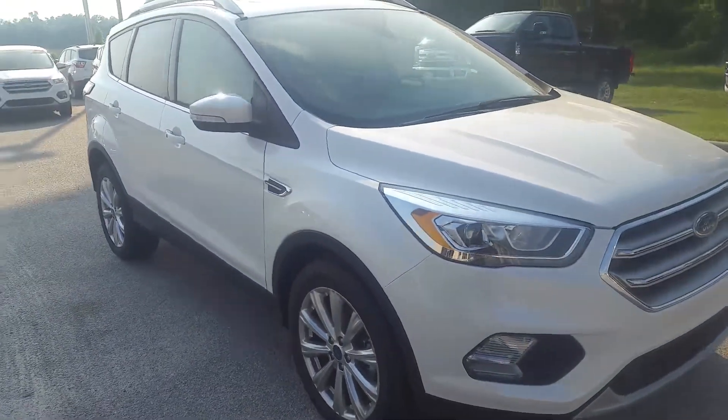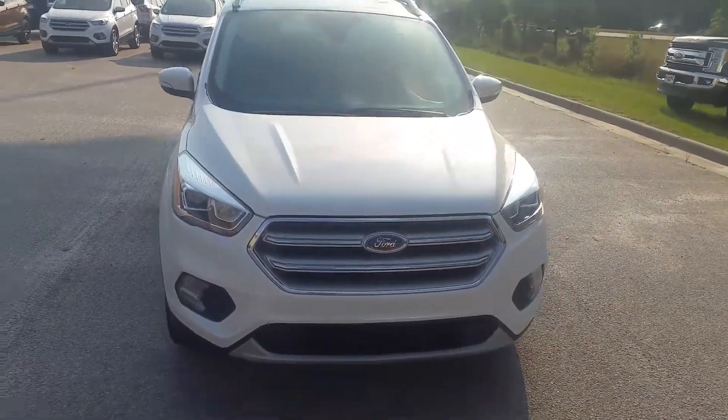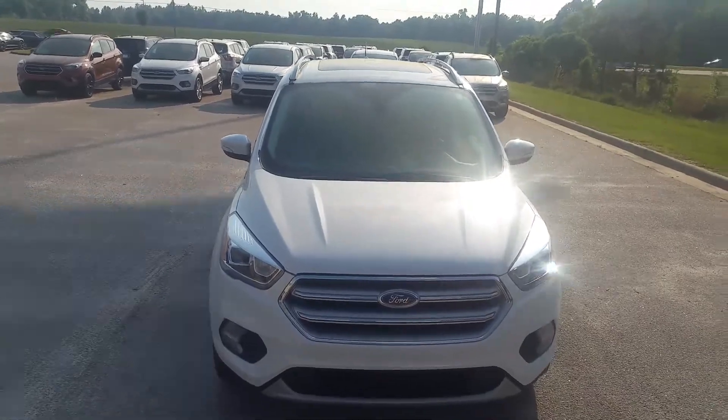Now up front, you have high intensity headlights and fog lights down below. And up on top, you have a moon roof — we'll take a look at that when we get inside.